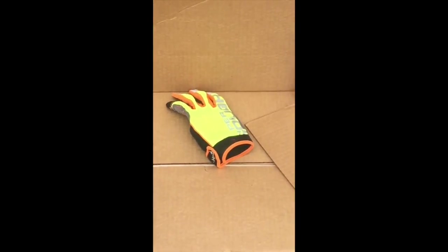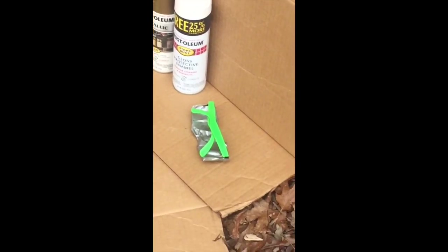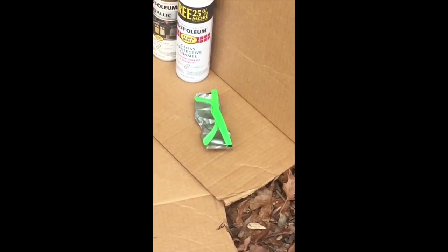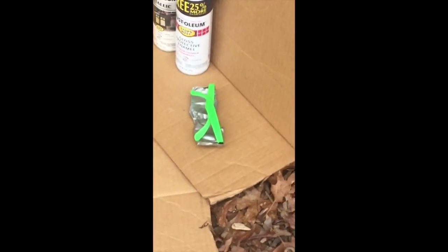Hey guys, I'm just going to be doing a voiceover because my voice sounds crappy when a camera's recording it. Welcome to the first Project Griffin video. Today we're going to be spray painting gold those green parts on my glasses. When I'm done I'm going to get everything together and ready so I can just spray my glasses.